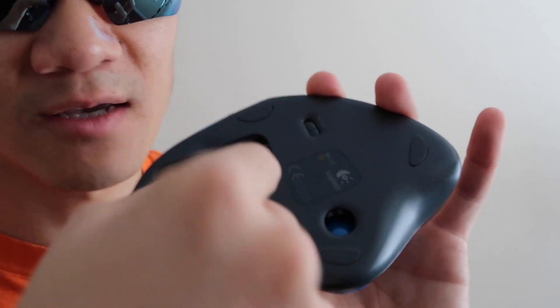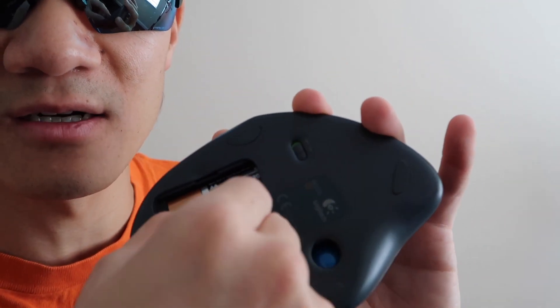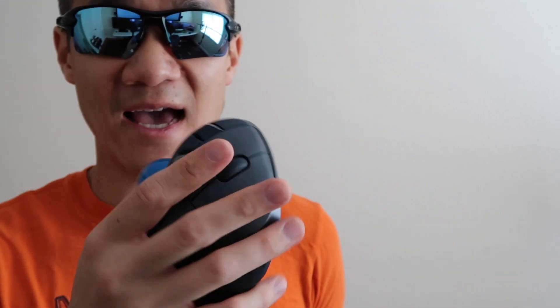Number three is wireless capability — there's no wires. You take this USB dongle, just like any other Logitech USB device, plug it into your computer, forget about it, and use your mouse wirelessly. There's no wires to worry about. A nice perk is that I can actually use this on my bed or on my couch, because I don't need a surface to use it.